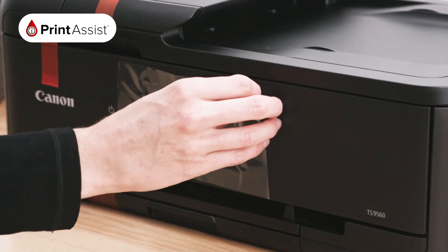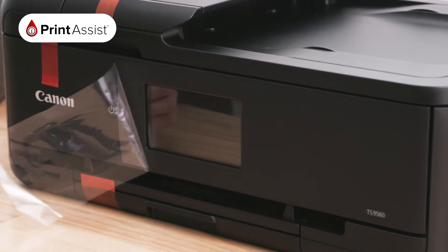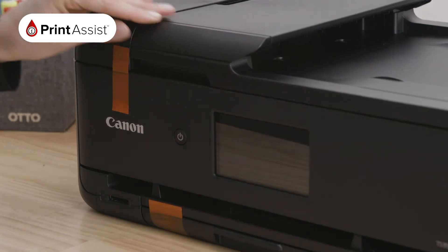You can now remove and dispose of all the protective materials, including these orange tabs, responsibly.